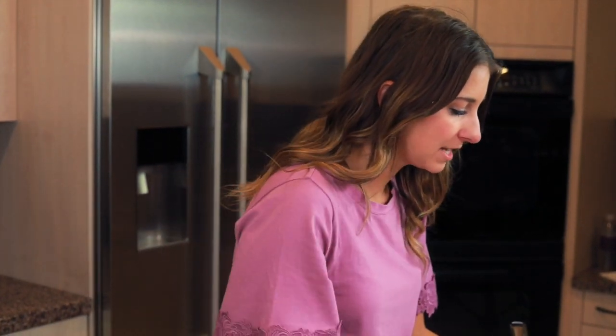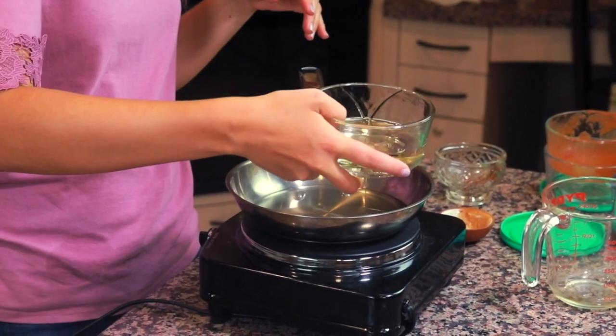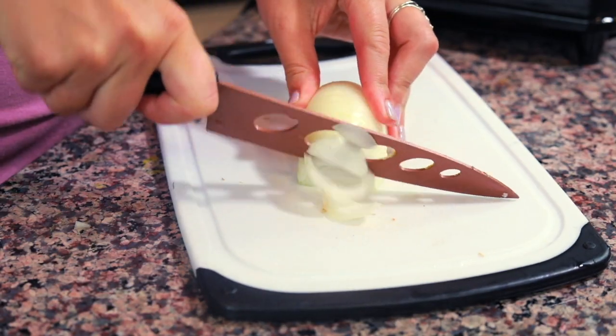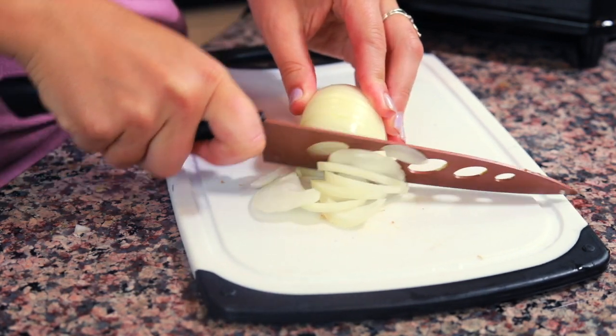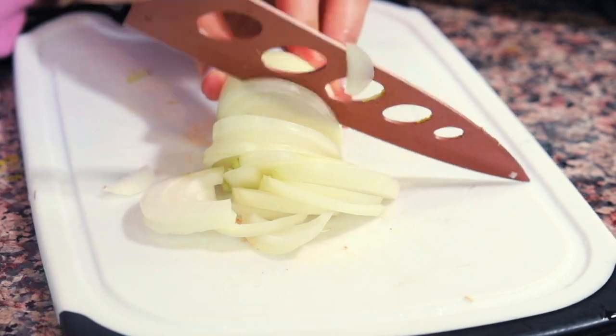The last ingredient we have to prepare is our fried onions. I'm going to put a pan on my hot plate and put some oil into the bottom of the pan — a thin layer — and let it heat up while I'm slicing the onions. I'm using sunflower oil, but vegetable oil works too. I'm gonna take one onion, cut it in half, and then cut it into thin slices. The thinner the slices, the better they'll fry up and get crispy.